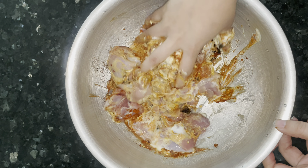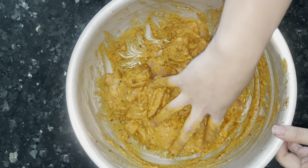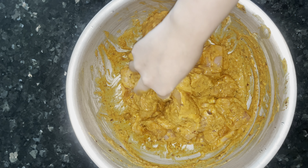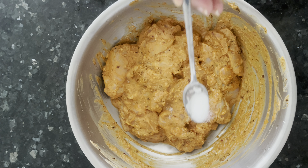You can marinate it, but if you don't marinate it, it's fine too — you can make it right away after you mix everything in. Our marinated chicken is ready. I forgot to add salt, so you can add salt per taste.